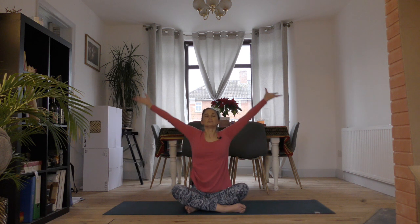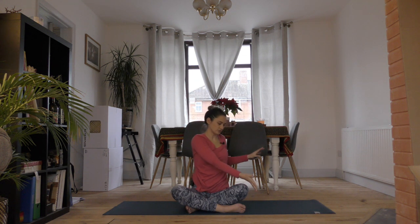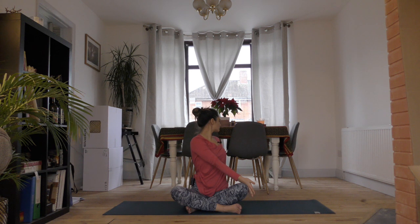Reach up on the inhale, then hook the back of your right hand onto the outside of your left knee and drop your left hand behind you. Take a big breath in and grow nice and long through your spine, and then take a small twist looking out over your left shoulder.